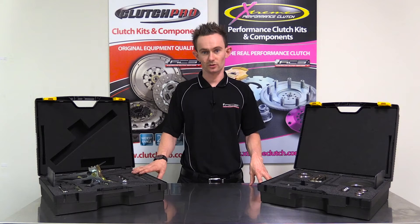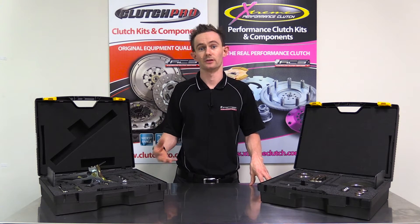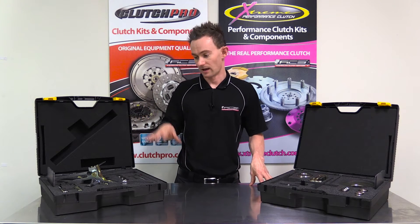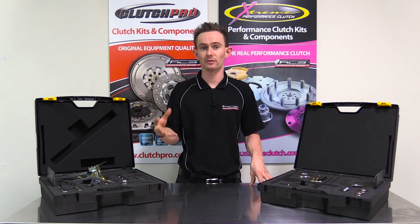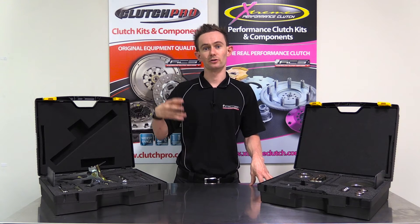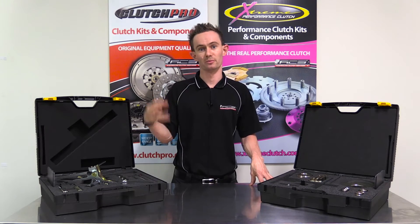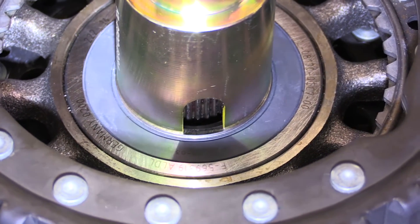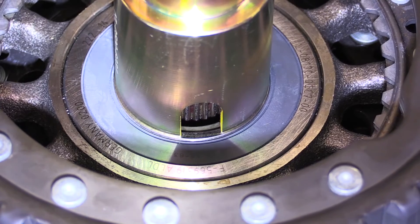The reason we need these tools is because a dual clutch arrangement is completely different to a conventional clutch arrangement where the clutch mounts to a flywheel. A dual clutch uses two friction discs and the clutch assembly forms part of the sub-assembly of the transmission — it's actually pressed into the transmission housing on its own bearing. These tools allow us to remove and then refit that clutch assembly to the transmission and ensure that we don't damage it in the process.